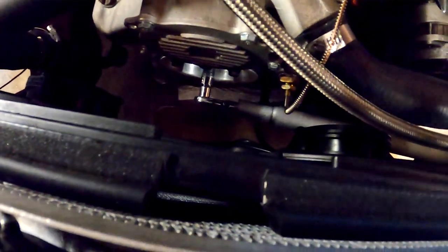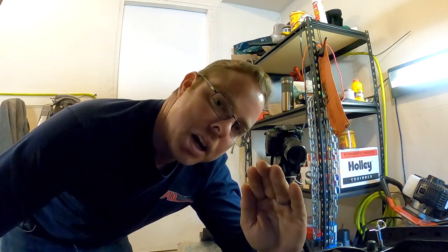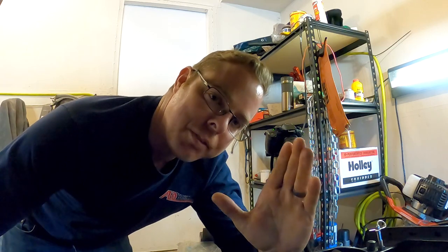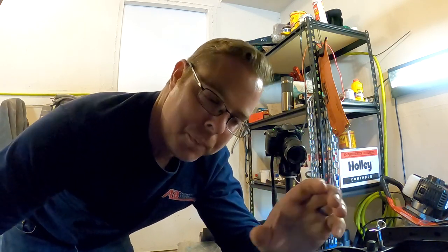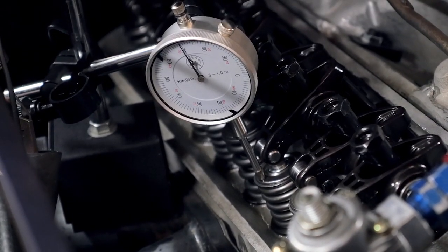I've already zeroed this out so you can see exactly where you need to set it for zero. I'm not going to touch it because it's very finicky — it takes a while to get this perfectly set up. I'm going to turn the motor over and you're going to watch: at a certain point that needle is going to stop going around and hover in one position. Let's go ahead and look at it.